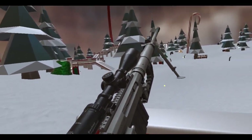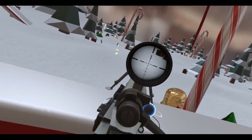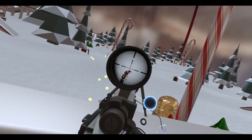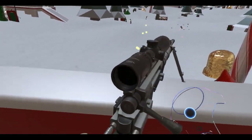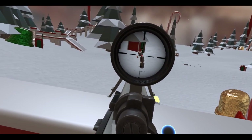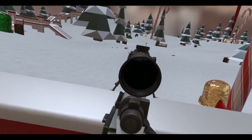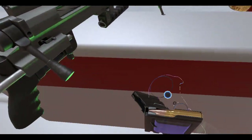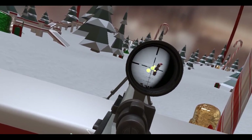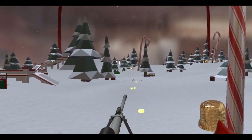All right, you want some sniping — let's get some sniping done. Here we go. Where are you, where are you at? I see you. Oh baby! Oh gotcha! Oh I'm out. Headshot, headshot, headshot! Nice.